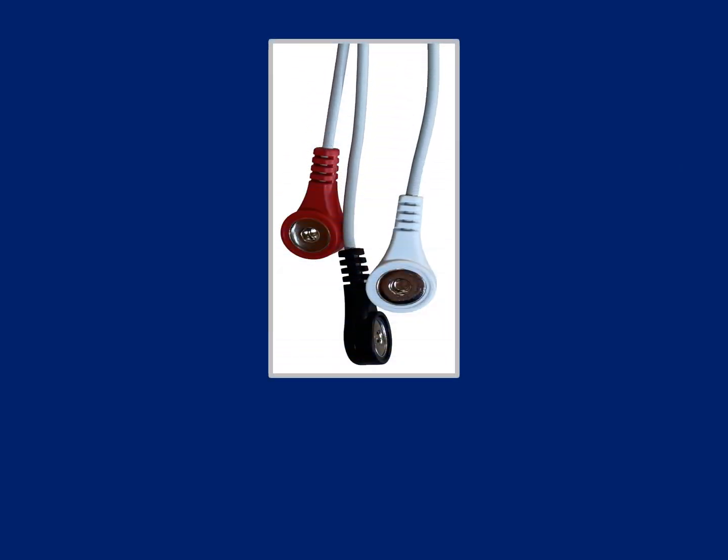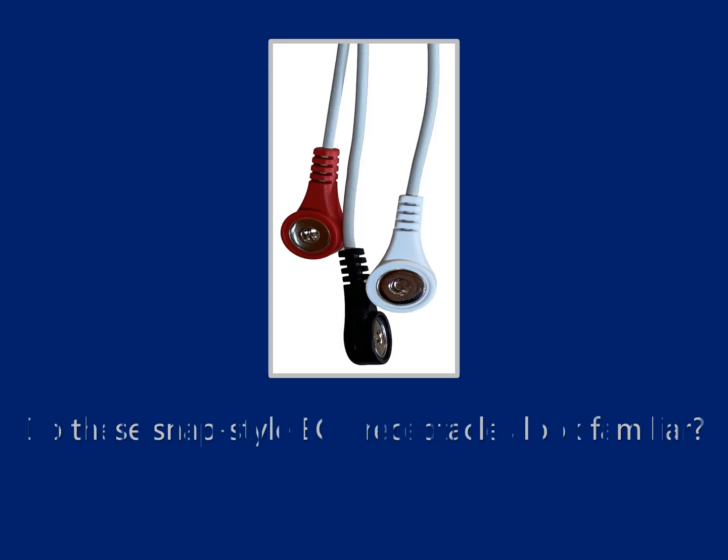Greetings, animal health professionals. Do these snap style receptacles look familiar to you? If your veterinary practice offers ECG monitoring and or screening, then you will likely see these at the end of the ECG lead wires on your patient monitor. If not, you may want to consider contacting the manufacturer of your monitor and inquire about obtaining a set, because snap style ECG lead wires offer so much convenience that most manufacturers have them readily available.